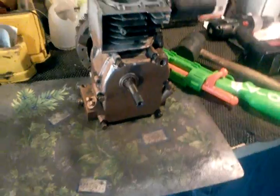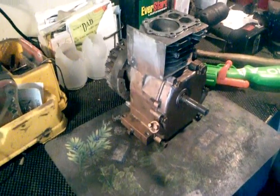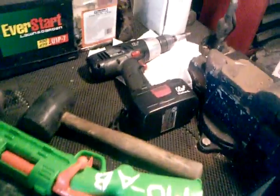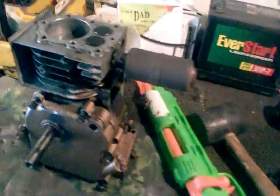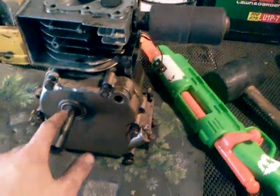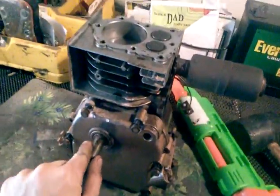Hey guys, in this video I'll be showing you how to do your timing in any small engine — that means V-twins, 4 horse to 20 horse, stuff like that.